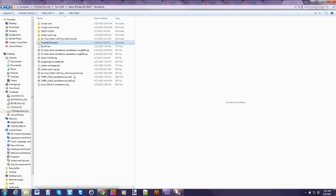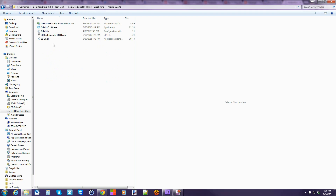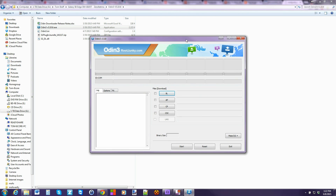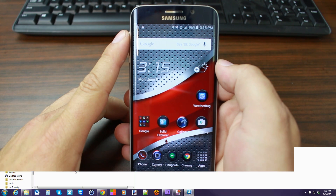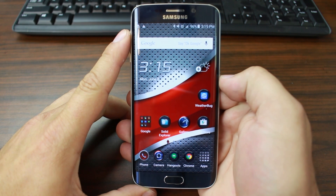So we have everything here. We're going to go ahead and open up Odin — just go to the Odin EXE and open it up. Everything looks pretty good. From here, let's go ahead and connect our device in download mode. To flash the firmware you need to put this device into download mode.